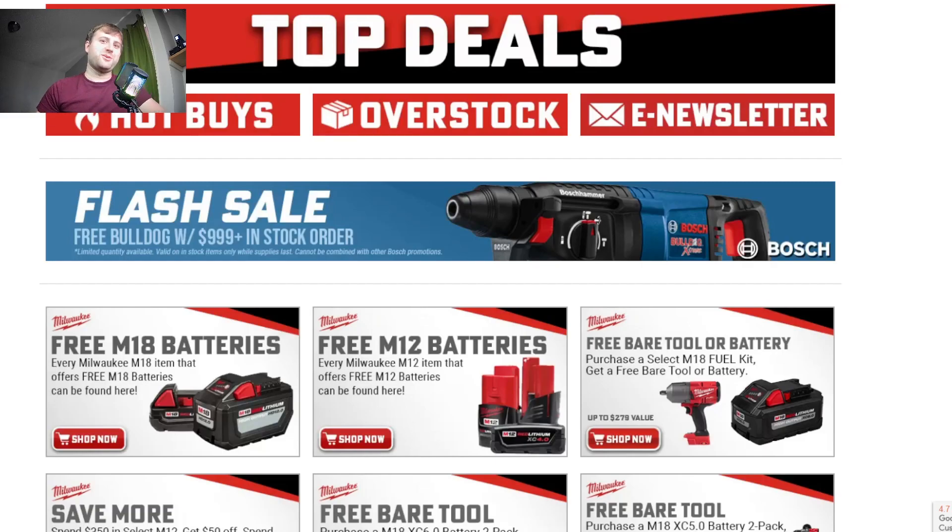What's going on guys, Indy here with Ultimate 2 Reviews and I've got some pretty cool deals for you today. Ohio Power Tools has a bunch of Milwaukee deals, and kind of so does everybody else. But I like how they organized it — check this out.